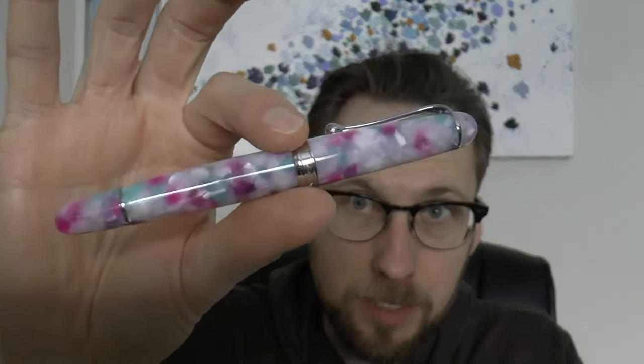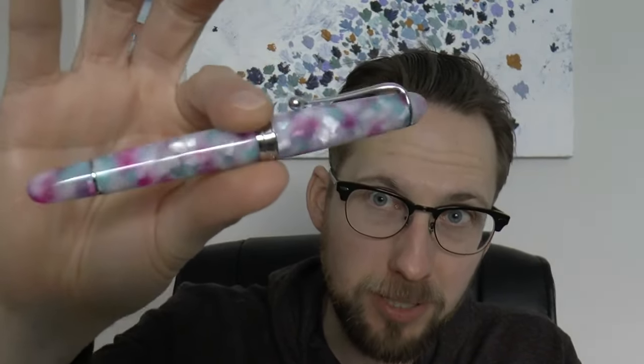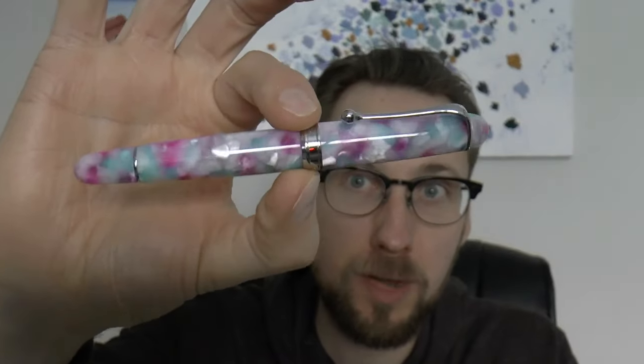Specific to this pen — it's a nice material. It's not something I would choose for myself; I don't particularly like this sort of material, but it is a pretty material that a lot of people would find attractive. There's some nice chatoyance to it. As to this series, it's collectible — I think it's a very clever thing Aurora has done, because there are a lot of cities in Italy, so you can keep going for a while, and collectors of 88s or even just this series will want to collect them all.